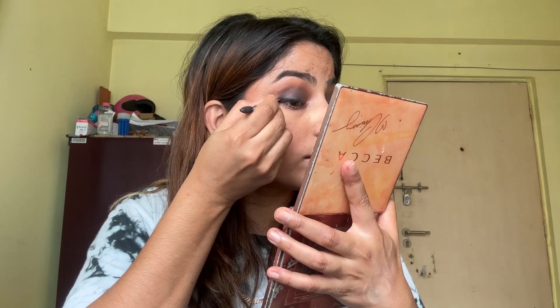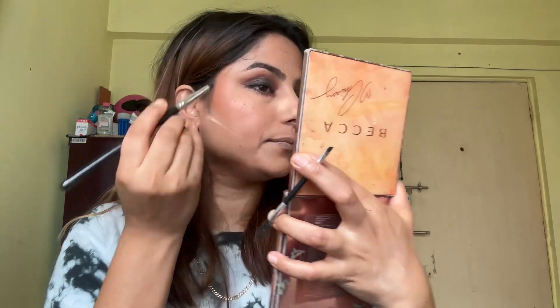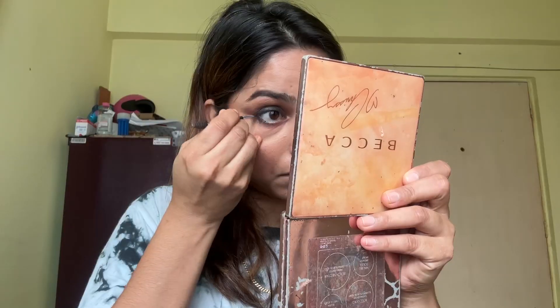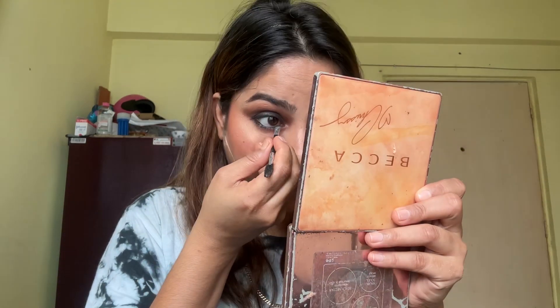For a smooth transition, I'll be using a small blending brush to blend out the harsh lines. Now it's time to apply a black eyeliner and blend it out quickly with a black eyeshadow before it dries out. Similarly, apply a gel liner or a kohl pencil on the waterline area and quickly blend it out with a dark brown eyeshadow. It will give a good smokey effect.